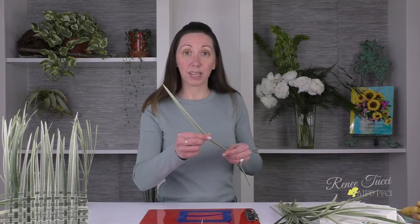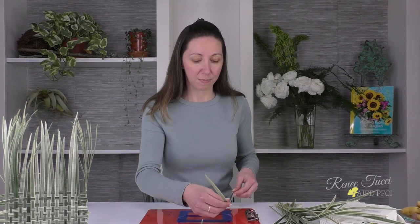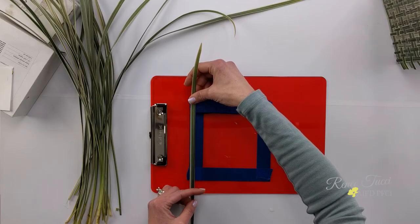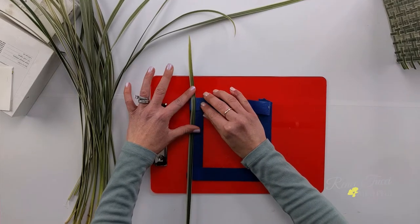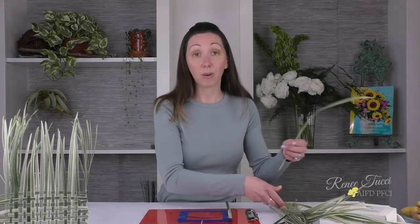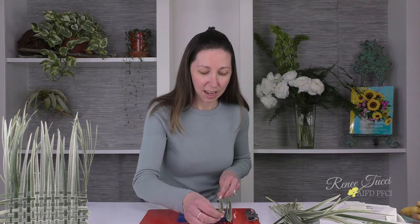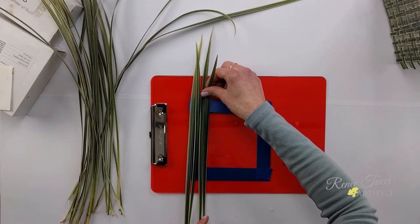When you're working with lily grass you can tell the difference between the top side and the underneath, so you want to make sure you're using the correct side all the way through — whatever you choose in the beginning, carry that through. I'd like to show the top of my grass blade, so I'm going to lay it on the very edge of my tape donut with about four or five inches sticking above that tape line. Then I'll lay out the rest of the blades one right next to the other, with the tips at random heights.